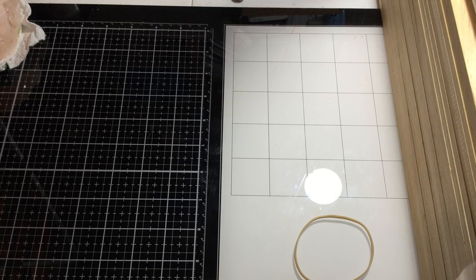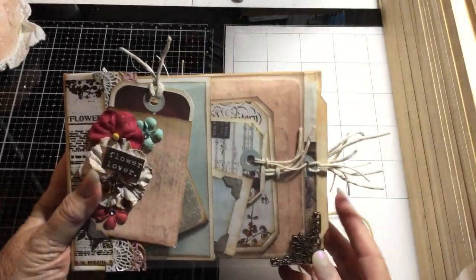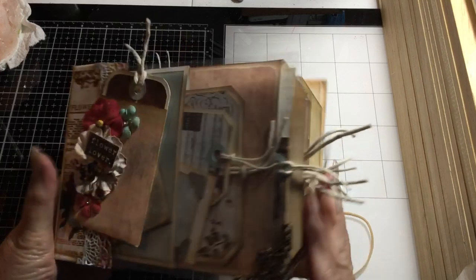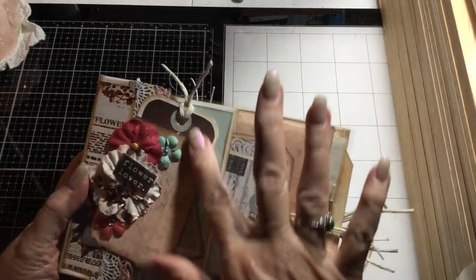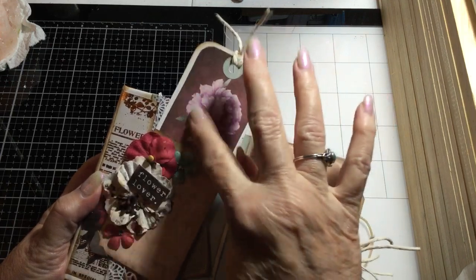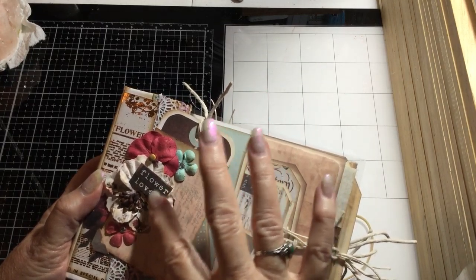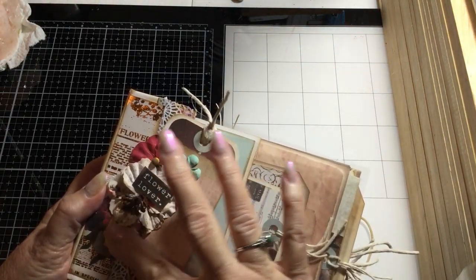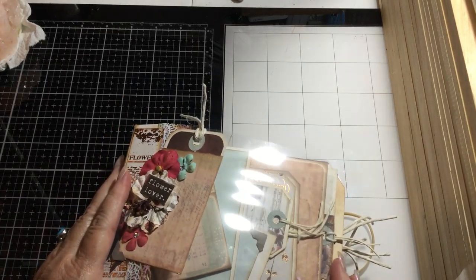The other thing I've been working on is the latest Genevieve Designs project — this uses the glassine bag template set and we've been working on it for a couple of weeks. I've made the little glassine bag and put a tag in there, using the three-by-five journaling card and a piece off one of the collection cards. It says 'flower lover' and I used some of the flowers from the collection.